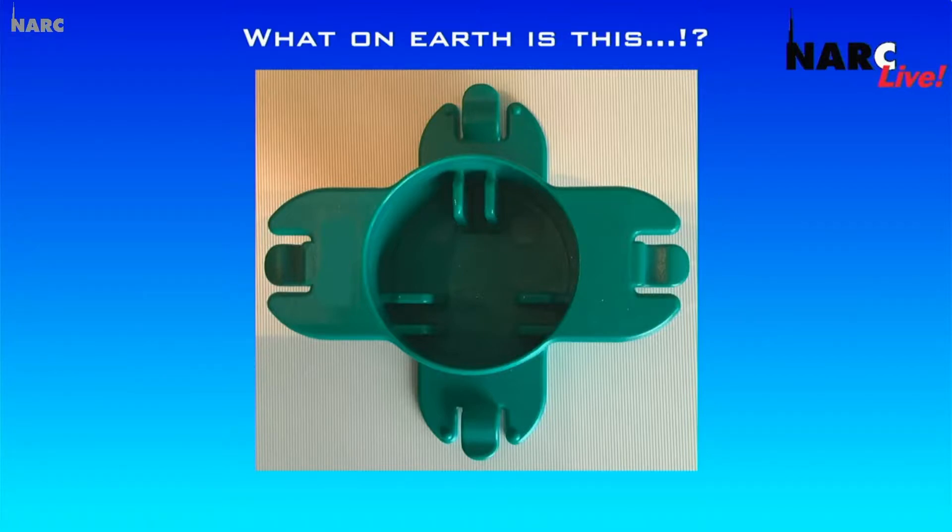We've normally had loads of guesses for previous ones, but has this one foxed you? We've only had two guesses by email. If you have not yet guessed and want a minute to do that, enter it now on BATC or on Facebook and we'll read it out when we get to that part of the show.